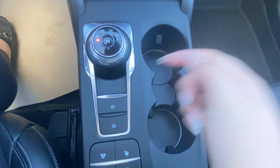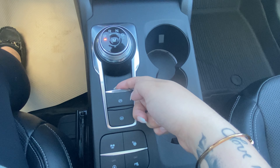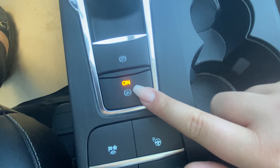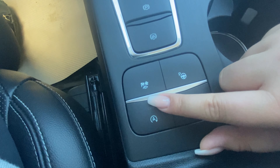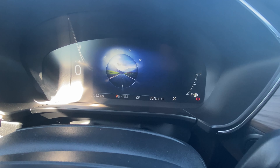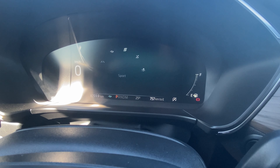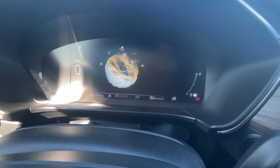Underneath our shifter we have our emergency park brake, and underneath that is our auto hold. Then moving on we have our drive modes: normal, eco, sport, slippery, deep snow, and sand.